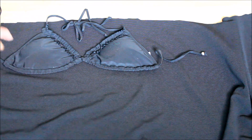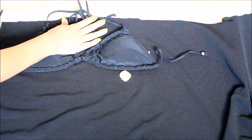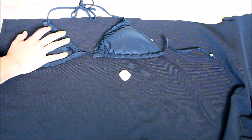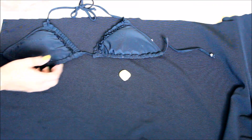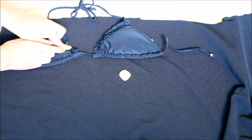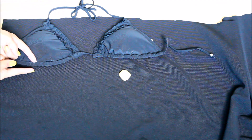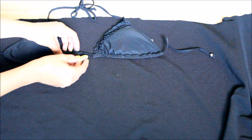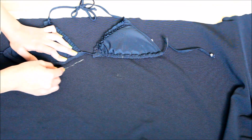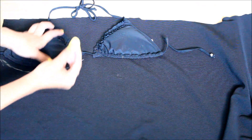So you're going to need chalk and you're going to lay your bikini top right on top. You only need to work with one cup because obviously they're the same. You're going to be tracing one of them, allowing about half an inch seam allowance from all areas and about three-fourths of an inch from the top.